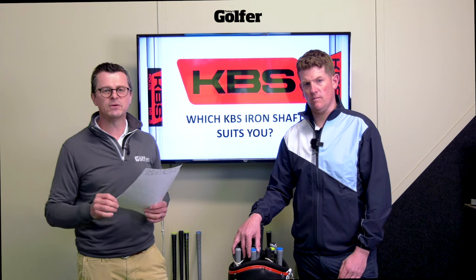DJ, Nicholson, Shane Lowry, Justin Rose, Adam Scott, Gary Woodland — they've all played KBS iron shafts and won with them, amongst tons of other players. But with 14 iron shafts in the range, it can be pretty confusing.